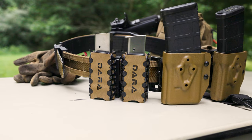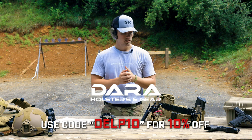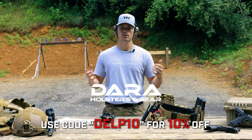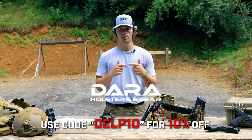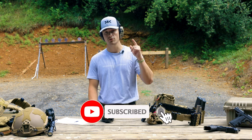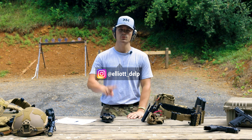I know this is a quick, short little video, but I just wanted to let you guys know about these things, all their little features and how well they've done. Big shout out to Dara — thank you guys for being so hospitable and always supporting the channel. Remember, use code DELP10 and they are linked at the top of the description. Make sure to hit the like and subscribe button, follow me on Instagram, and we'll see you on the next one. As always, take someone outdoors. Peace.